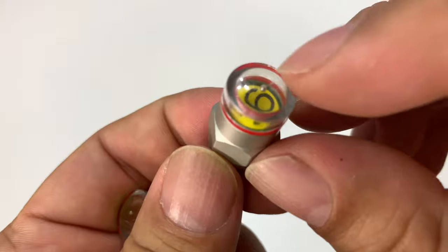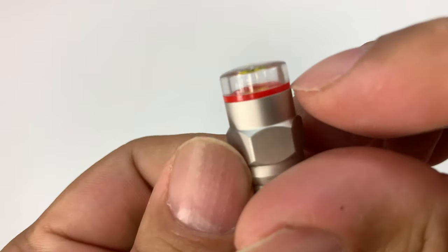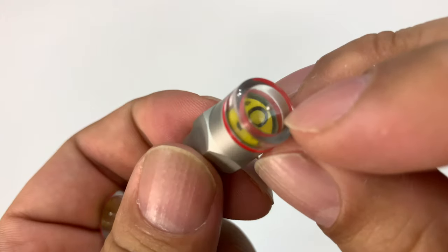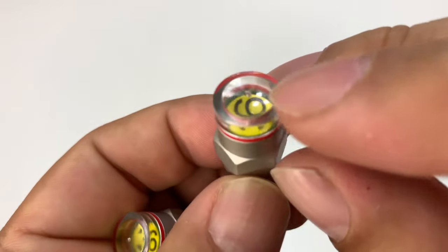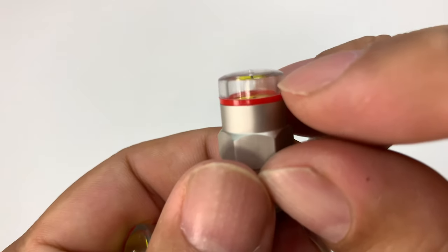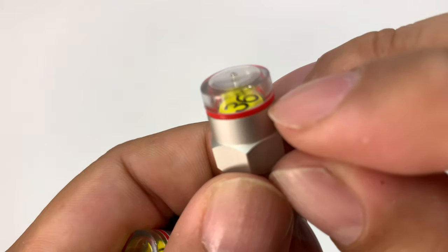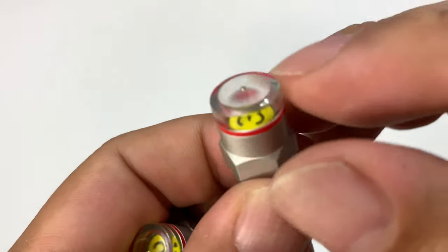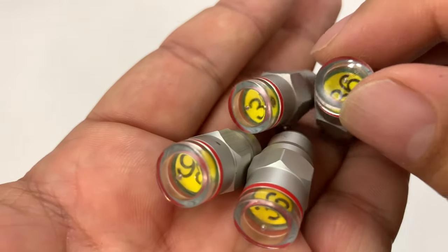There are some colored sleeves in here. You can see there's no air pressure right now, so nothing has popped up. What ends up happening is that depending on how much air pressure there is, the little metal middle part should pop up and the green sleeve should pop up if you're getting 36 PSI. But if you're getting less, there's a little red sleeve in there indicating at a glance that you have a tire pressure problem.